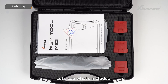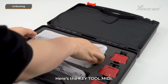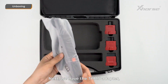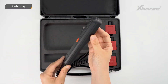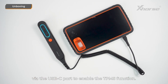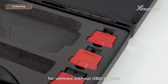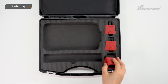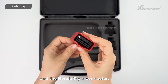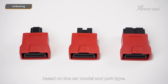Let's see what's included. First, we have a certification card and the user manual. Here's Keytool MIDI. Next, we have a TPMS adapter, which connects to MIDI via the USB-C port to enable the TPMS function. It also comes with three OBD connectors for vehicles without OBD ports — the Kia 20-pin connector, the Kia 10-pin connector, and the Honda 3-pin connector. You can choose the right connector based on the car model and port type.